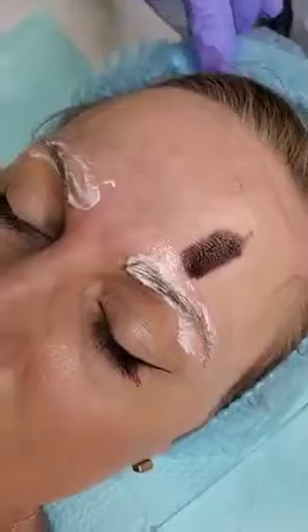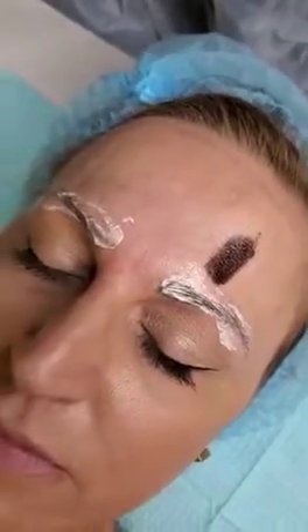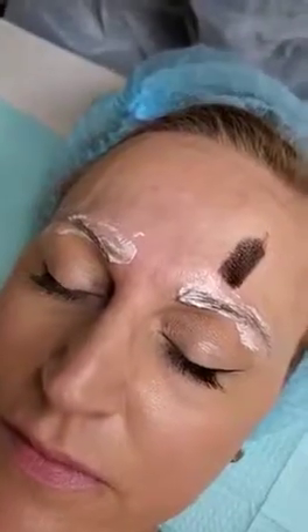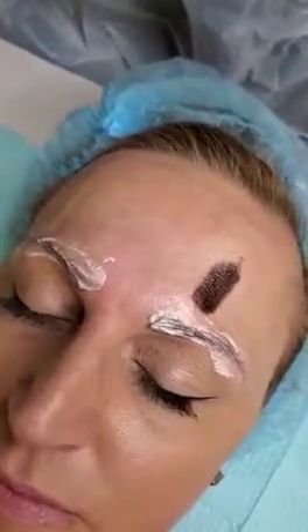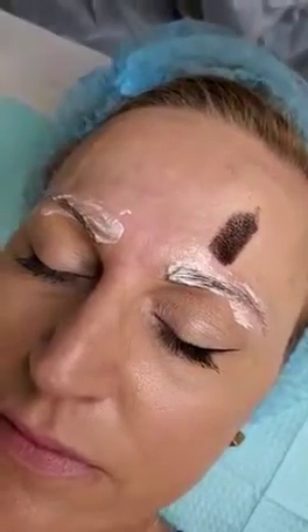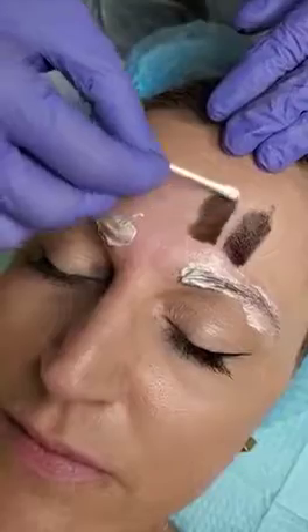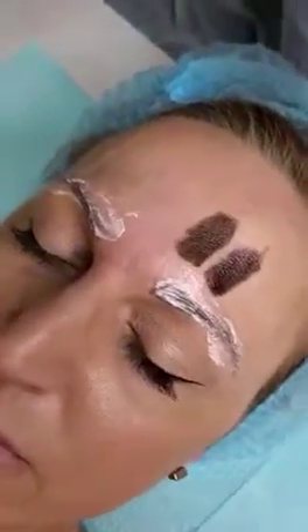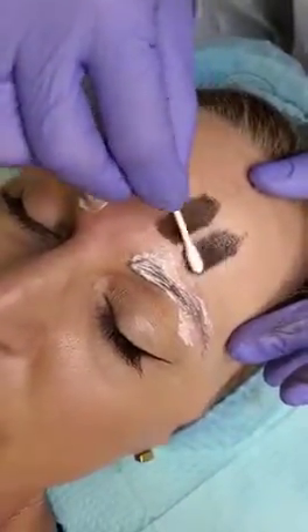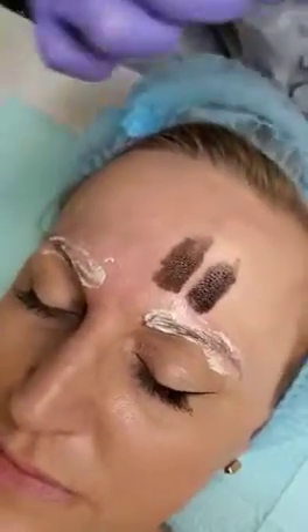Our client has blonde hair but she prefers a little bit darker color, that's why we are looking for something a little bit more intensive. This one is going to be a little bit lighter. You can see this one is a little bit warmer or colder.